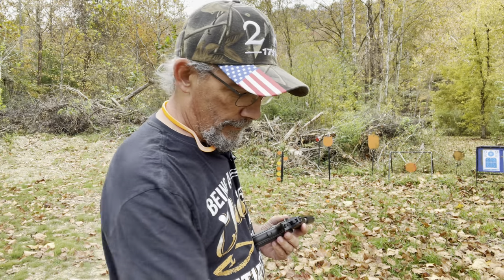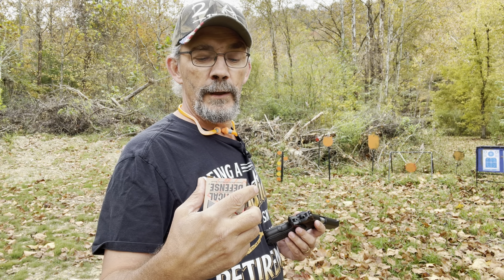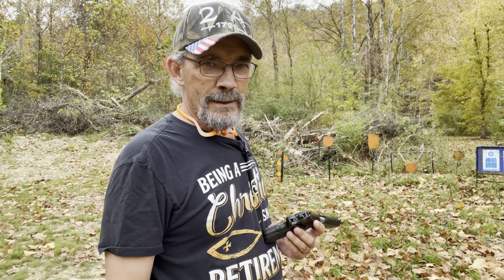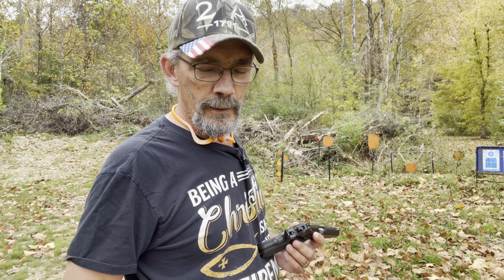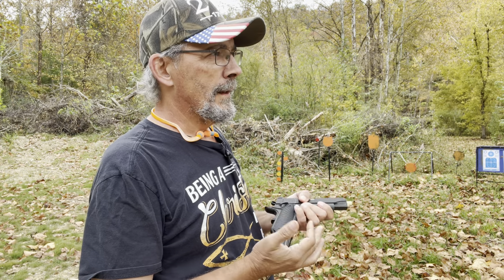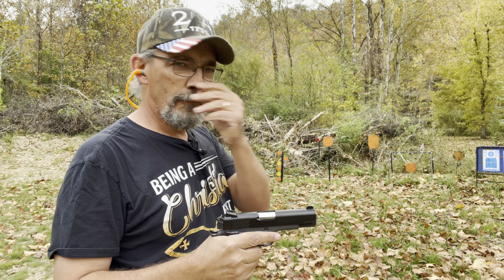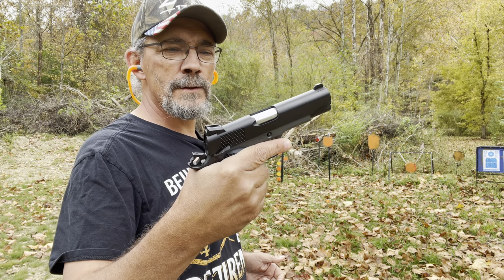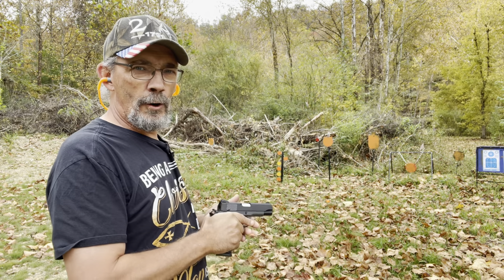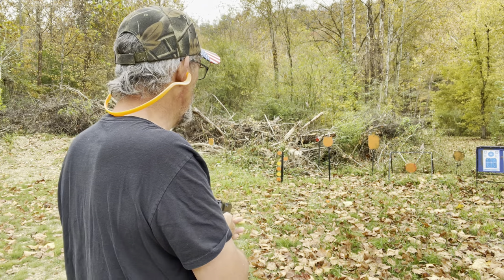First up is the Hornady Critical Defense nine millimeter Luger 115 grain FTX. I'm going to run two magazines of that through it. The first mag I'll take my time and get it on target, and the second mag I'm going to do a mag dump to test functionality. Let's see if it is reliable for EDC.